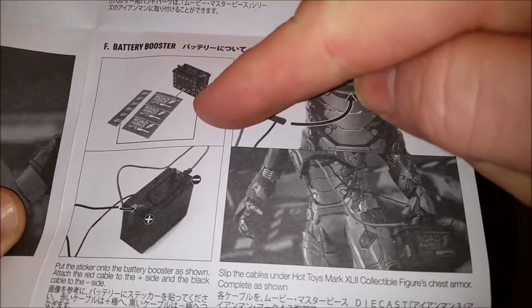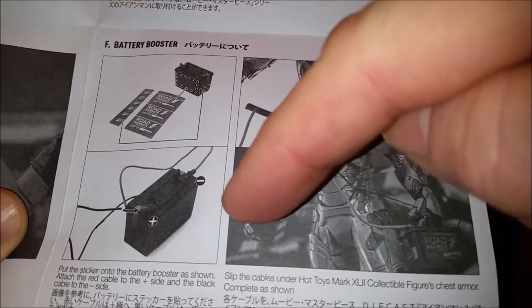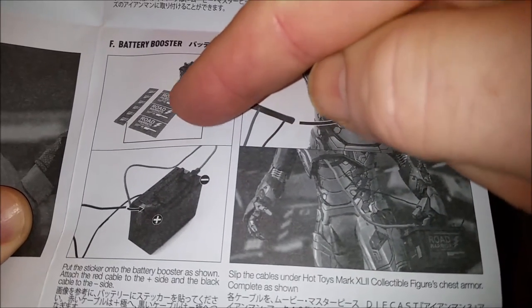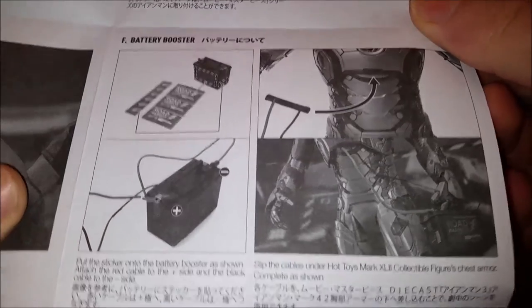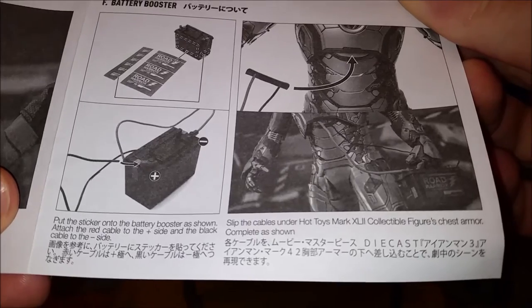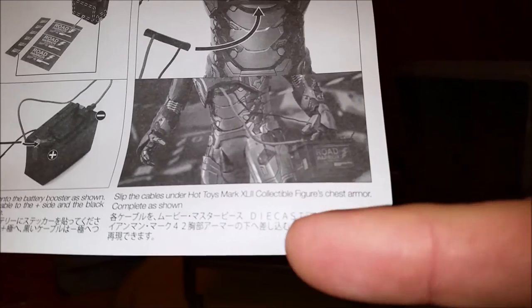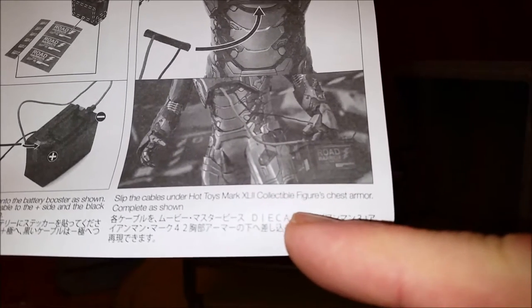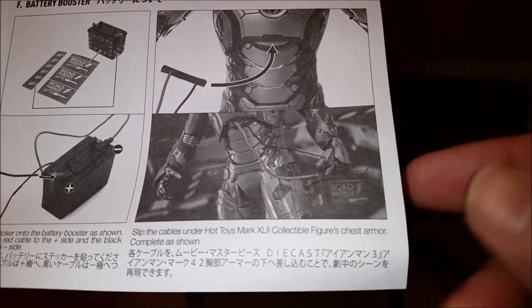I guess they give you extra stickers — there are only two identical sides on each one, the two long sides and the two short sides, so in case you damage your sticker you can put a new one on. So you put the sticker on the battery booster as shown: the red cable to the plus side, the black cable to the negative side, and then slip the cable under the Hot Toys Mark 42 collectible figure's chest armor, complete as shown — to make it look like he's juicing himself.